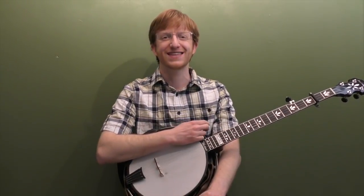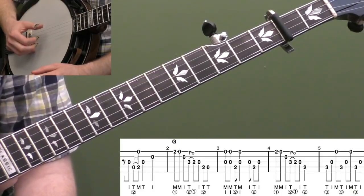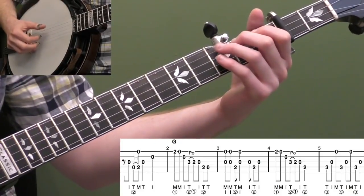Alright, here's the Banjo Land Special in the key of A. Let's start breaking down this 12-bar blues composition called the Banjo Land Special. Let me play the first five measures, then we'll start breaking it down. Here we go.